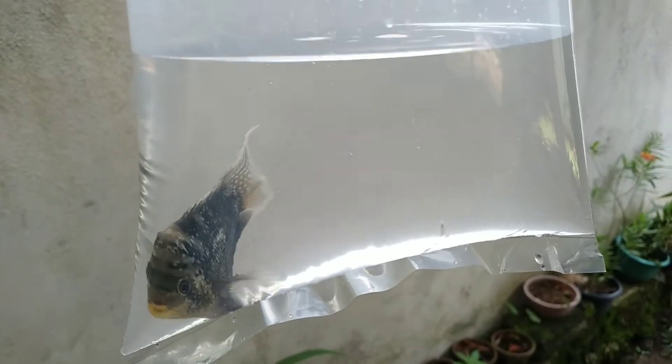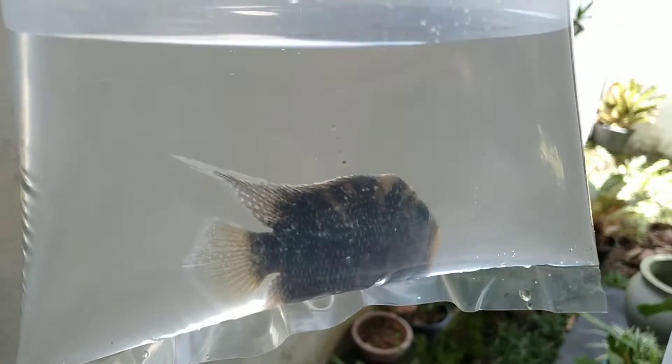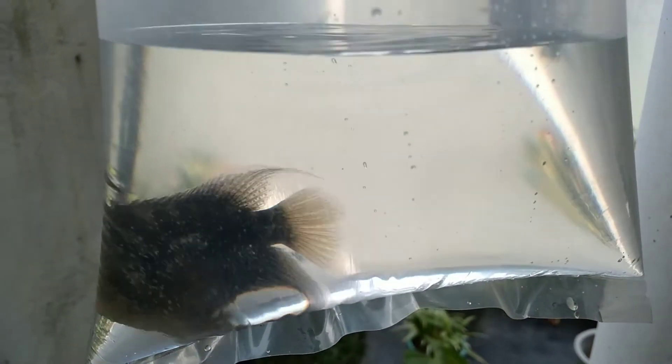I will show you the fish guys. This is the fish I told you about — really healthy fish. Beautiful! This is a golden base flower horn.